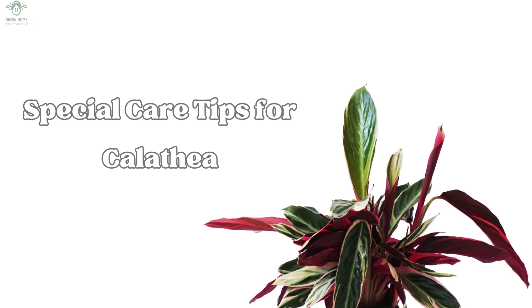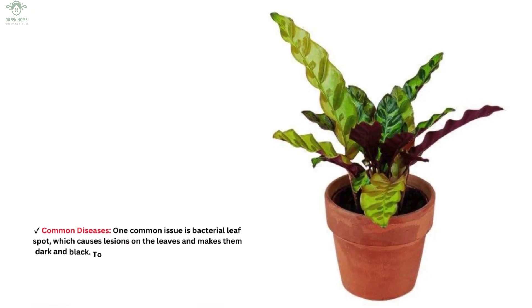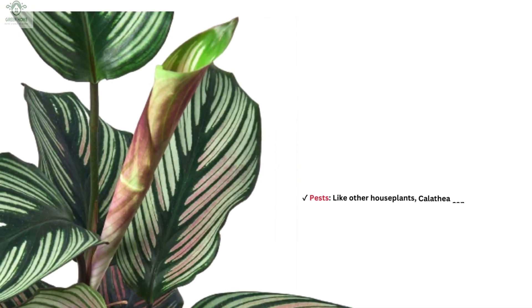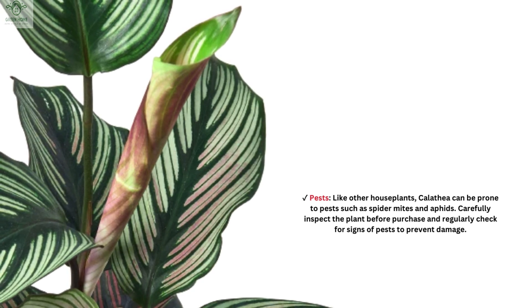Special care tips for Calathea: Calathea requires limited fertilization and doesn't need a special fertilizer. You can use regular liquid fertilizers for houseplants in conjunction with watering, but the best approach is to consult with a specialist. Fertilize during the growing season — spring and summer — ideally every two weeks. One common disease is bacterial leaf spot, which causes lesions on the leaves and makes them dark and black; treat this with bactericidal fungicides containing copper. Calathea can also be prone to pests such as spider mites and aphids — carefully inspect the plant before purchase and regularly check for signs of pests.